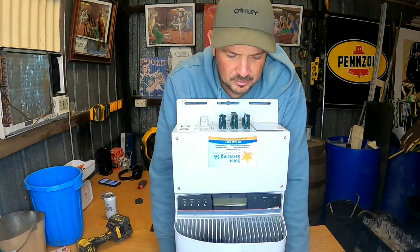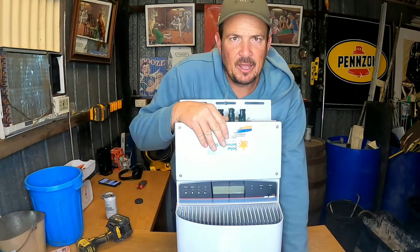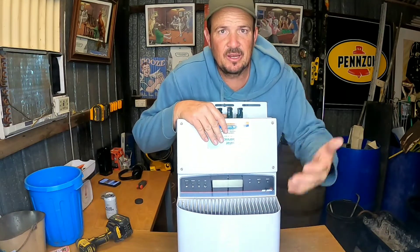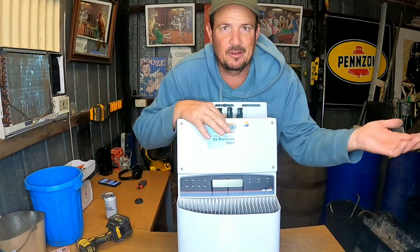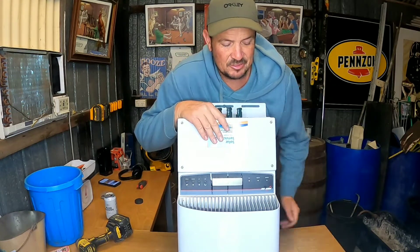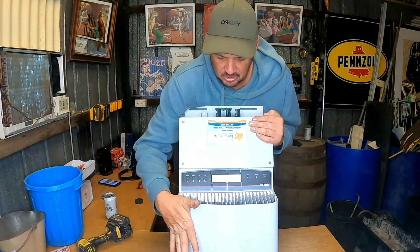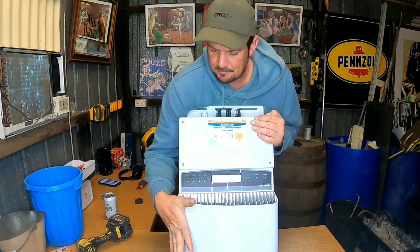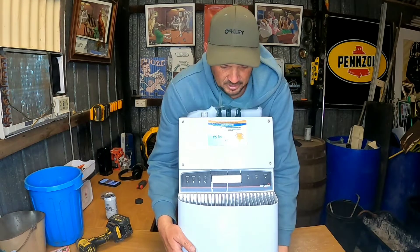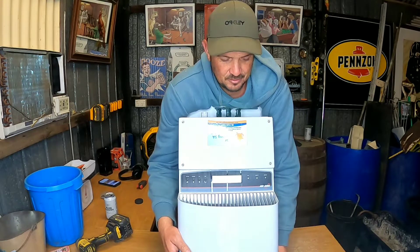G'day, how is it going? Well, every man and their dog seems to be finding these inverters thrown away or managing to buy them cheap. For some reason I never seem to find them, or they're for sale for like a hundred bucks and they're broken and don't even work. But finally I found myself a freebie on Gumtree. I snapped it up and this is the first time I'm going to be scrapping an inverter, so let's see what's inside. You can learn from my mistakes — let's do this.